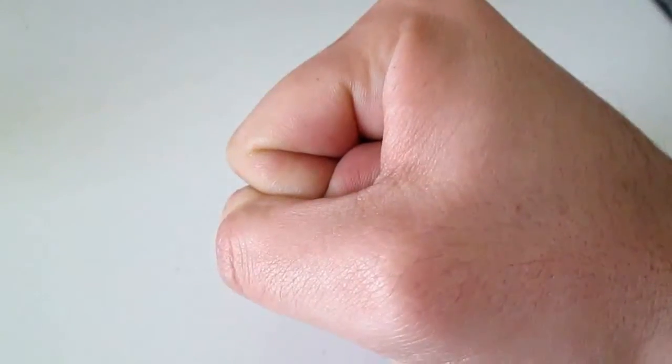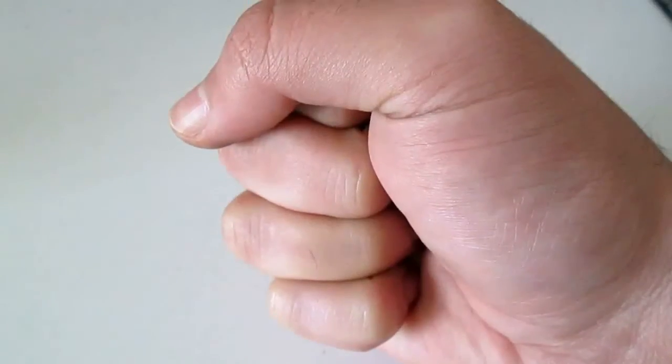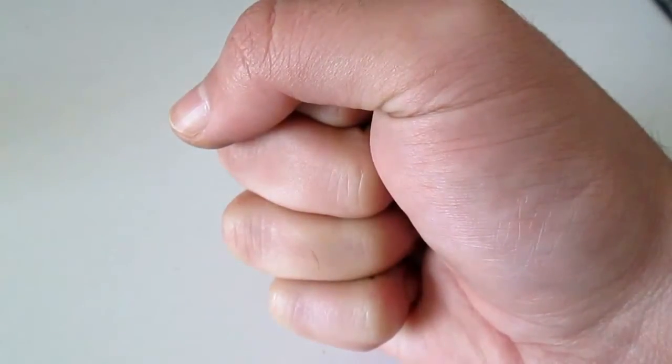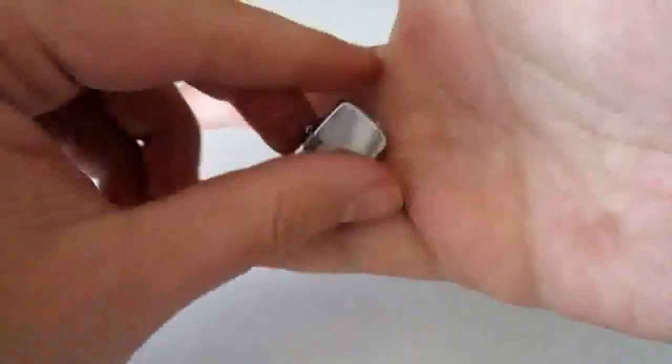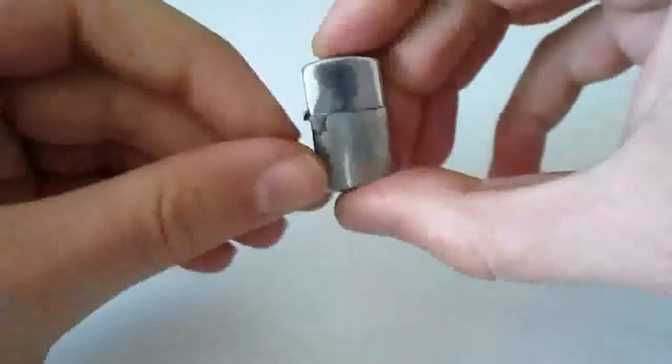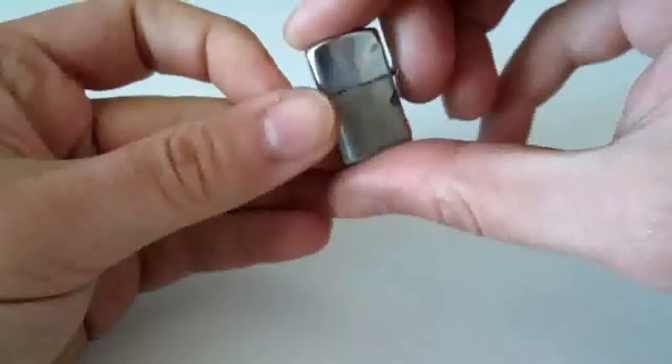Hello guys, guess what I have here in my hand — the smallest lighter in the world. Let's check it out. It's very, very tiny. It looks like a normal lighter, but very tiny.